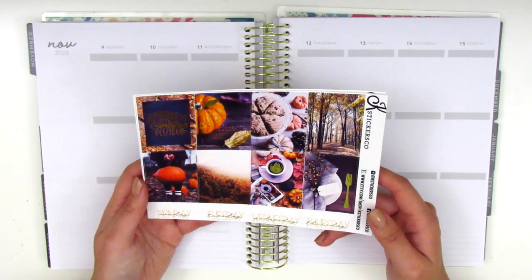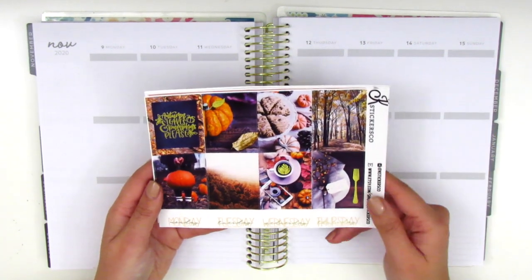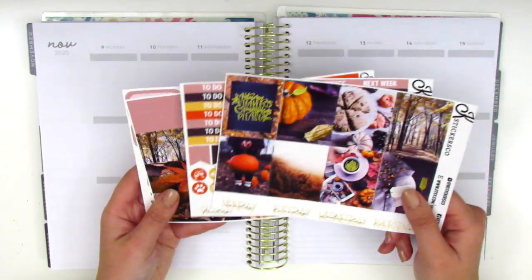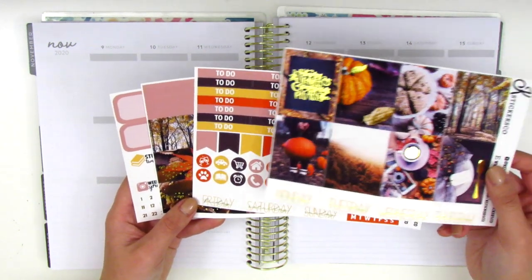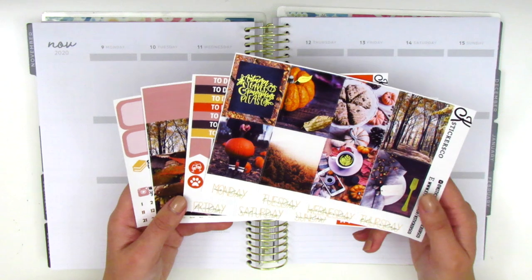This is from K Stickers Co. I actually picked this up so long ago — it was the very first fall kit that I purchased, so I'm really excited to finally get to use it. These colors are so bright and bold; these deep purples and oranges are not ones that I use often in my planning, so I'm looking forward to pulling them in.